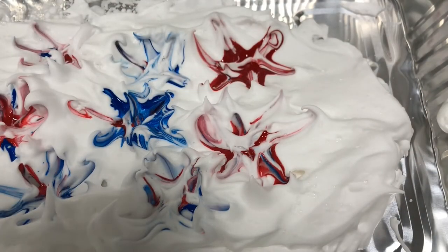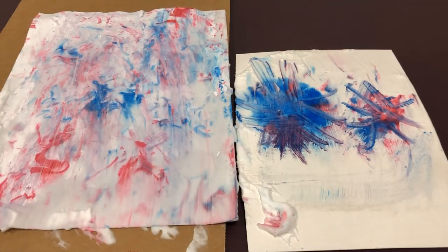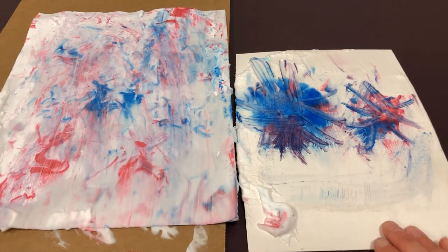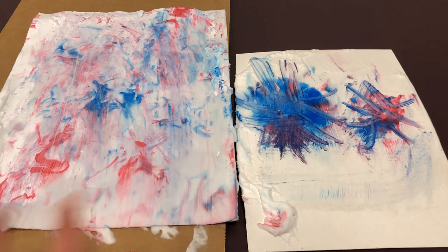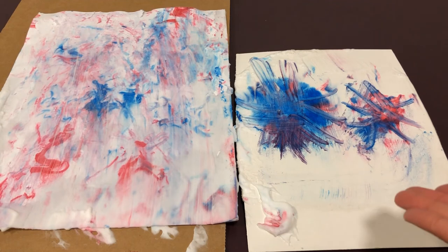Once you have the paint nice and swirled, lightly press your paper onto the paint and let it set for a minute or two. Gently lift the paper off the shaving cream and use another piece of cardstock or cardboard to scrape off the extra shaving cream and reveal your design. Depending on how thick your paper is — this one is poster board and this one is cardstock — you might end up with a more marbled look or with actual fireworks.